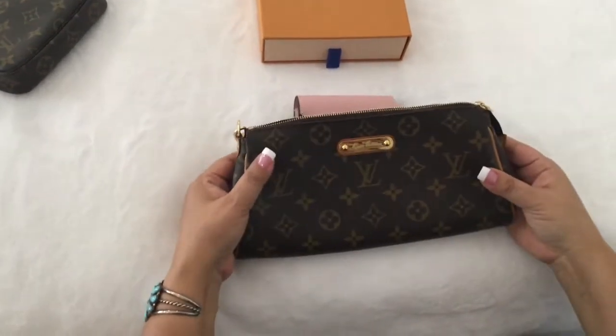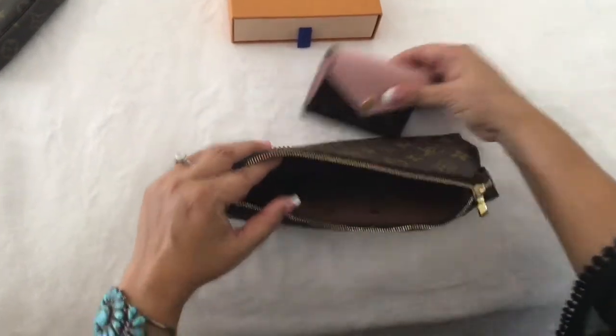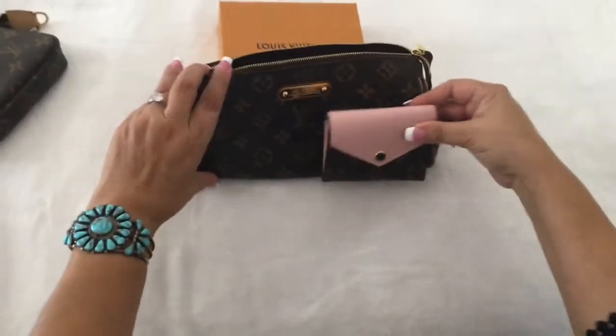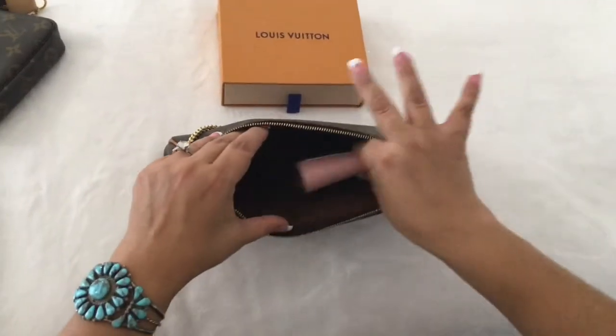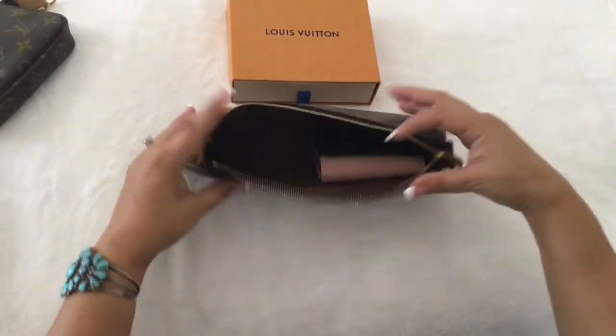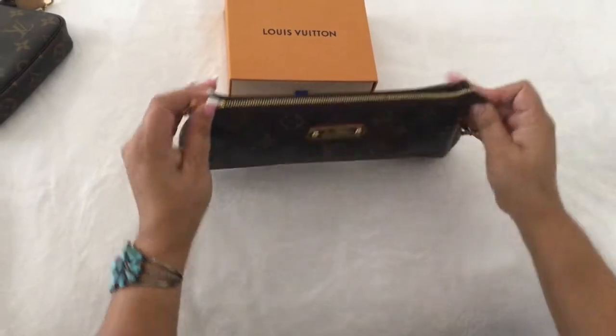Next I have the Louis Vuitton Eva clutch in monogram. As you can see, it fits in there and there's plenty of space for your keys. The iPhone 7 zips up perfectly.